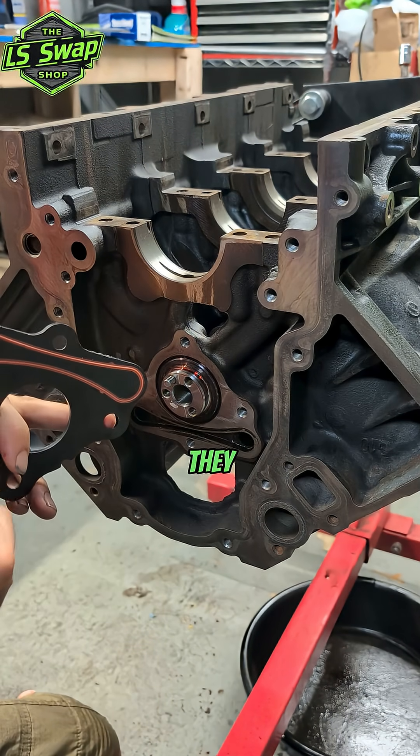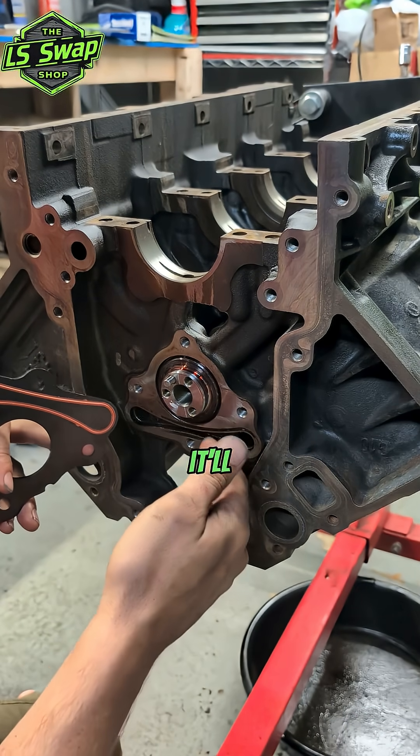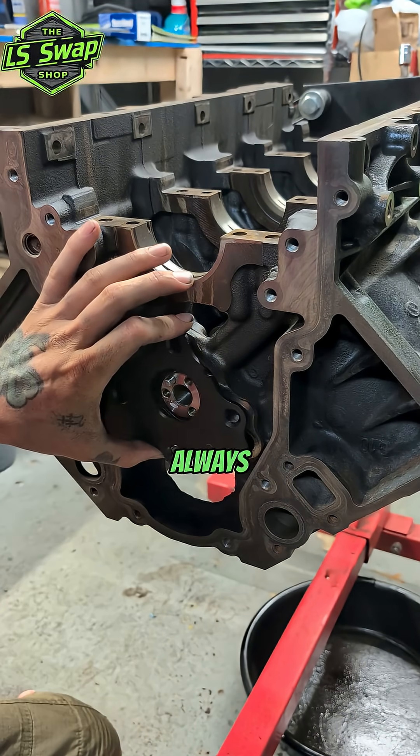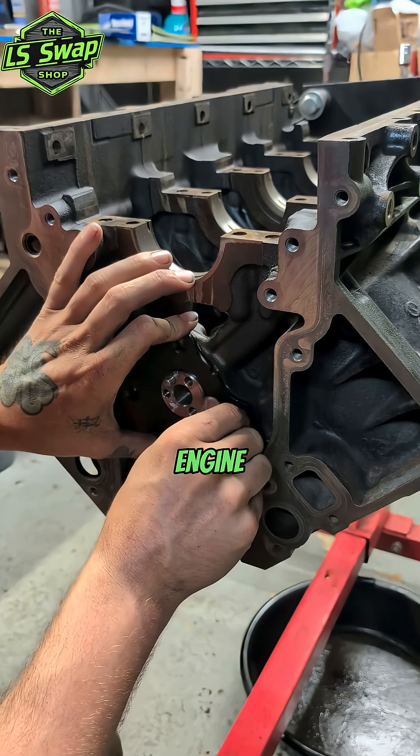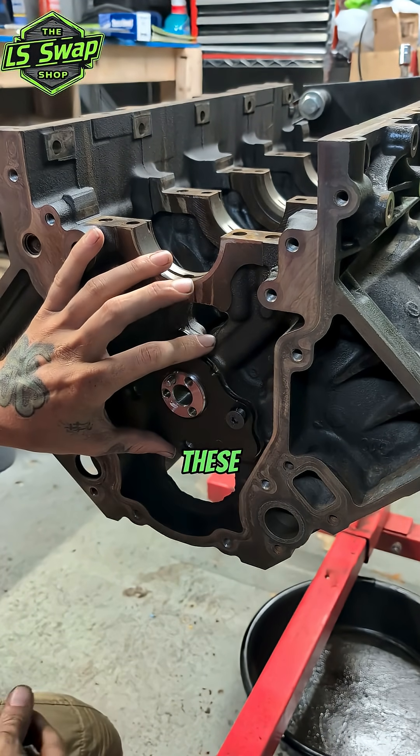These get extremely flat and they can cause oil pressure issues — because if this leaks, it's not going to leak out of your engine, but it'll leak back into the oil pan. Always replace these when you're rebuilding an engine, or even if you just get a junkyard engine. I always grab a new one of these; they're fairly cheap.